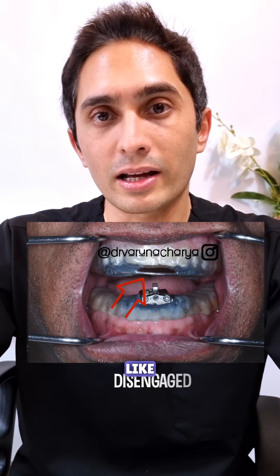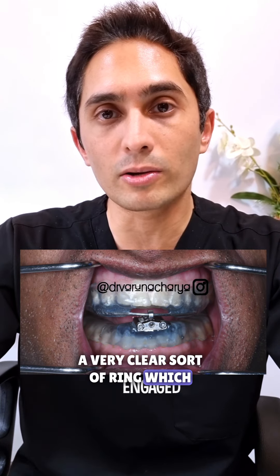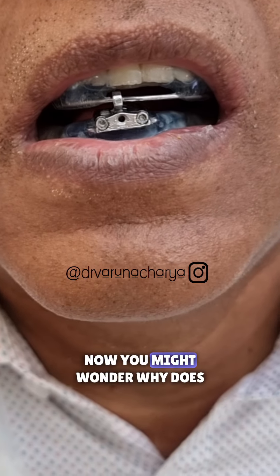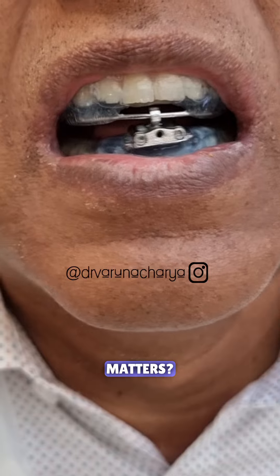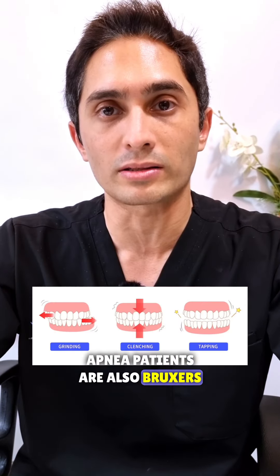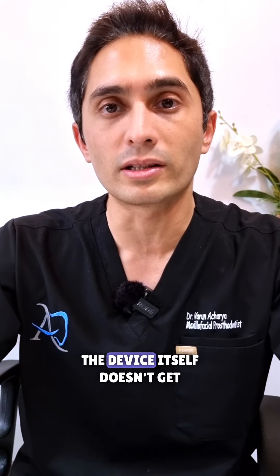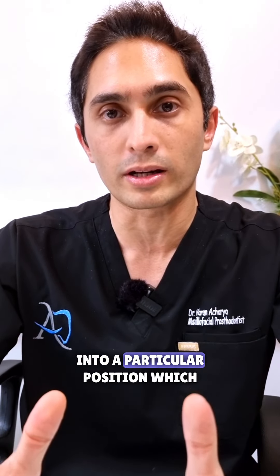This is what a DreamTap looks like, and here you can see that there is a very clear sort of ring which this hook hooks onto, and the patient can slide back and forth. Now you might wonder why does it matter that the patient slides, because it's all advancement that matters. Well, a lot of snoring and sleep apnea patients are also bruxers, and we need to give them that flexibility to brux so that the device itself doesn't get damaged and they don't get locked into a particular position which might actually disturb their sleep.